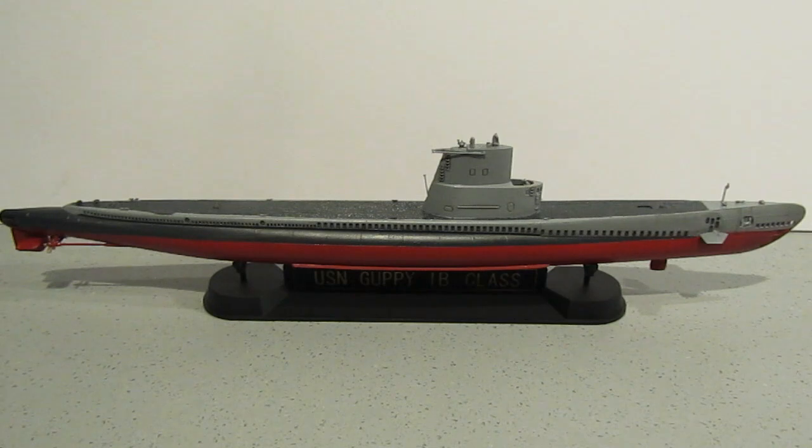The Guppy program was initiated by the United States Navy after World War II to improve submerged speed, manoeuvrability, and enhance endurance of its submarines. The Y in the acronym was added for pronounceability. The Navy began the program by testing and reverse engineering two captured German Type 21 U-boats.